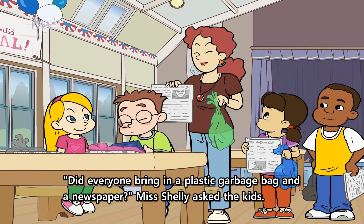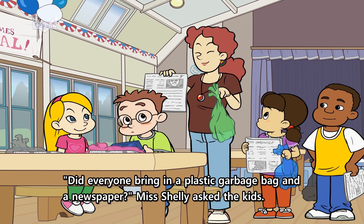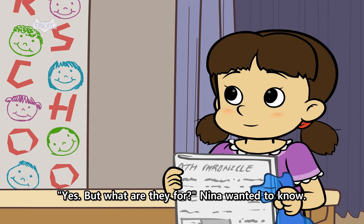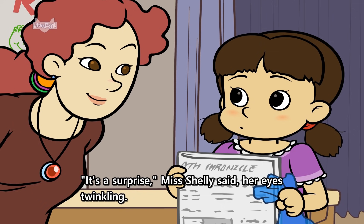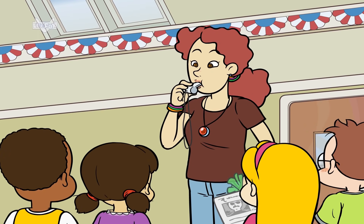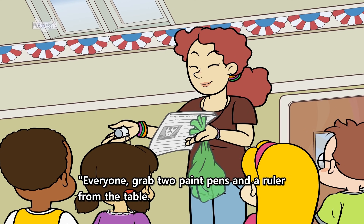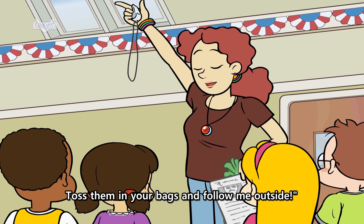"Did everyone bring in a plastic garbage bag and a newspaper?" Miss Shelley asked the kids. "Yes, but what are they for?" Nina wanted to know. "It's a surprise," Miss Shelley said, her eyes twinkling. "Everyone, grab two paint pens and a ruler from the table. Toss them in your bags and follow me outside."